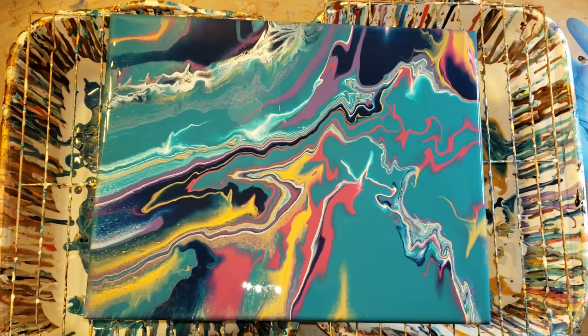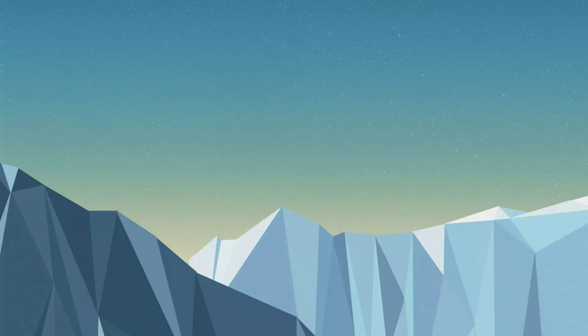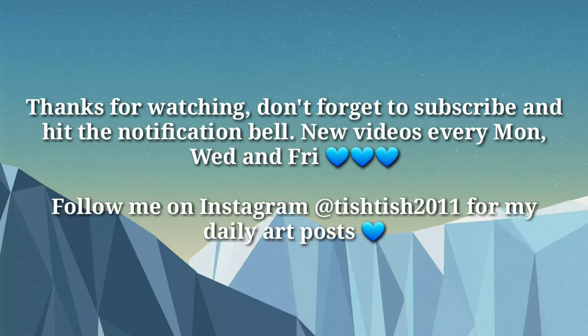Let me know what you guys think about this one down in the comments — I'd love to hear from you. I hope you're all having a great day, and if you're new, don't forget to subscribe. I'll see you guys on Wednesday for another video. Bye!